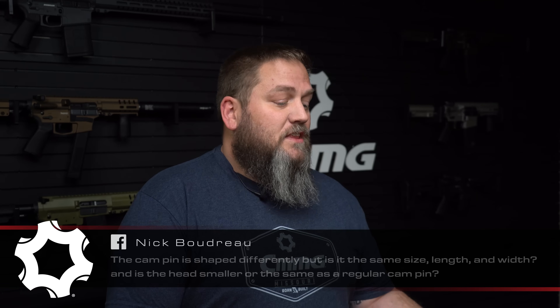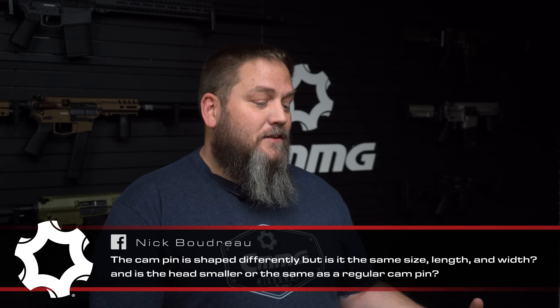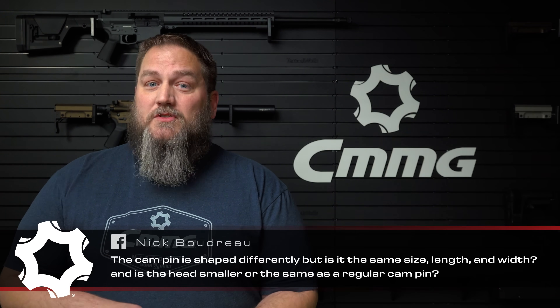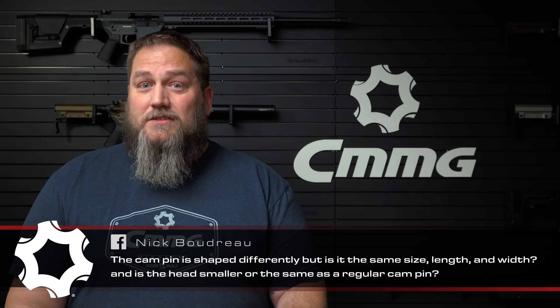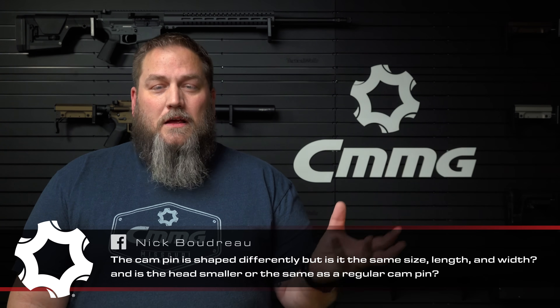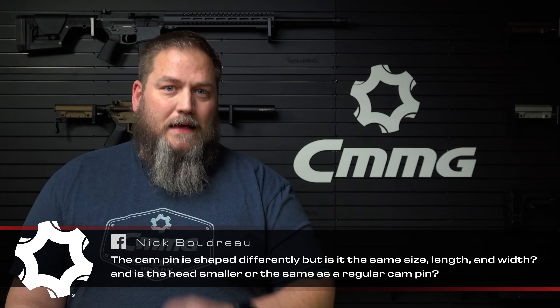Now onto the second part of his question: the cam pin is shaped differently, but he wants to know if it's the same length and width, and whether the head is smaller or the same as a regular cam pin. Everything on the cam pin itself is going to be pretty much mil-spec — same size as what you'd see in most every other AR-15. However, the head is different, and we'd really recommend using one of ours, because the cam path in the upper is a little different and we don't want premature wear or failure.